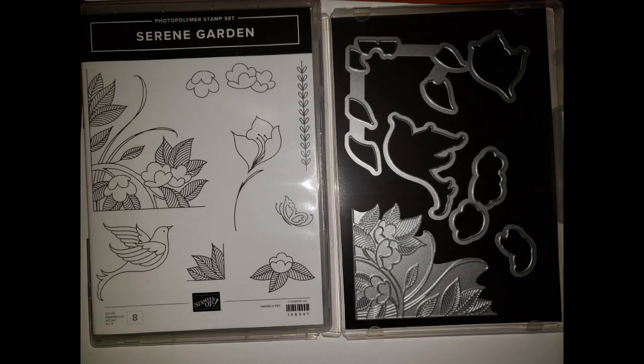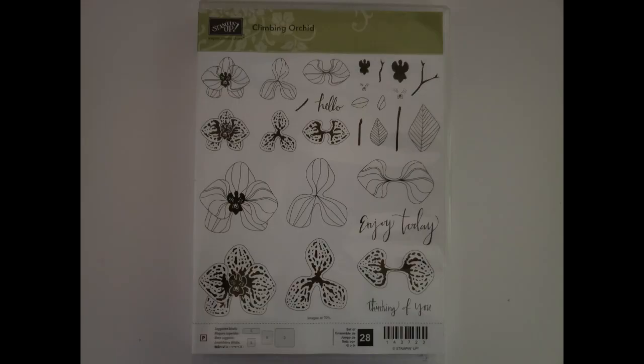I also have the Serene Garden set — a photopolymer stamp set and die set. I love all the little lines; it's a line art design, great for coloring or just using one simple color, and they turn out gorgeous. The stamp set and die set together are only $12 with $5 shipping. Next, the Climbing Orchid is a gorgeous photopolymer stamp set where you can layer and mix and match the flowers — simple enough to cut out without a die set. That one is only $5 with $5 shipping.